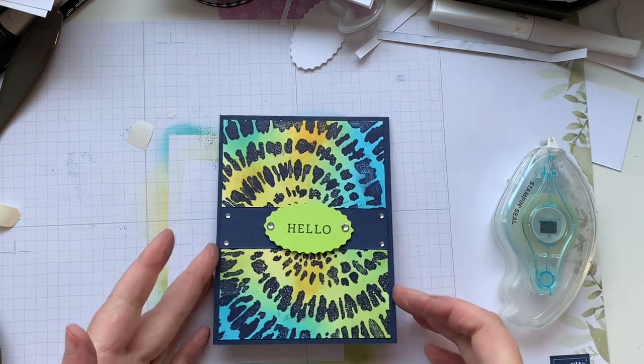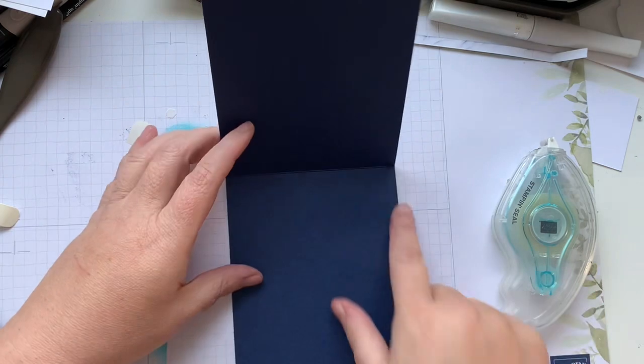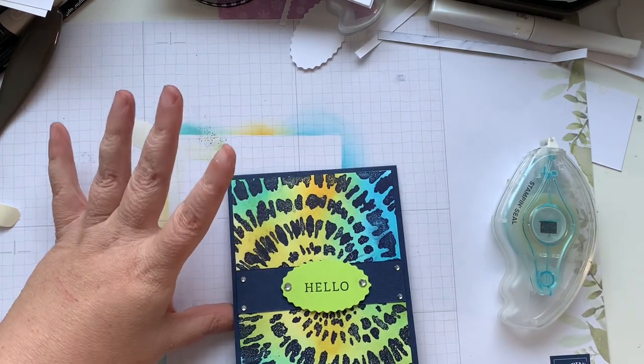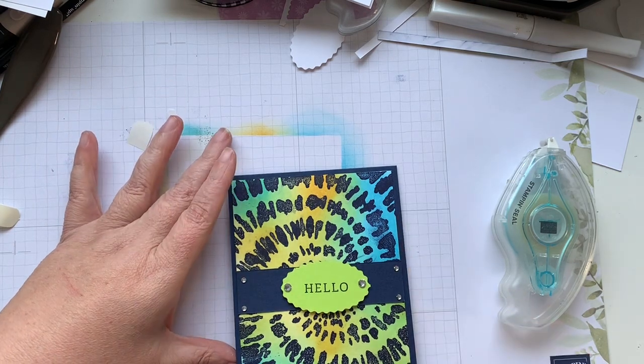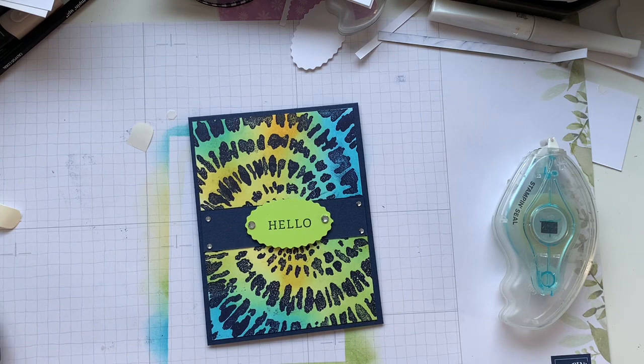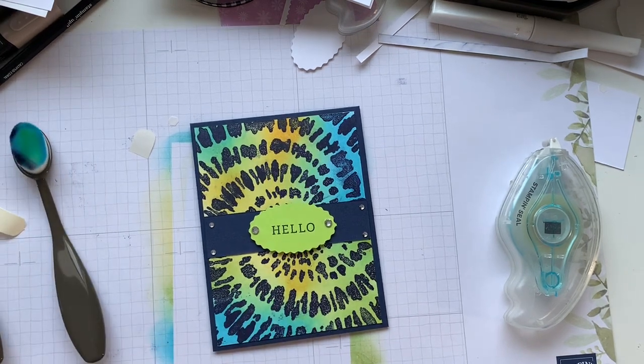So there's our card — fairly quick, fairly easy. The only thing I'm going to do now is put a piece on the inside, probably four by five and a quarter, same as on the outside. The only new things I used today were the mini brushes and my new pack of rhinestones. Thank you so much for watching — I truly appreciate you spending any amount of time with me in your day. I hope you get creative, and if you do, I would love to see what you create either in my VIP group or on my page. Hope you have a great rest of your day — see you soon!